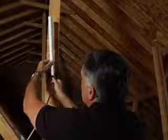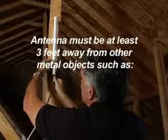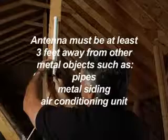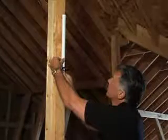The mounting bracket should be attached so that the antenna will stand vertically and at least three feet away from other metal objects such as pipes, metal siding, and AC units. Position and mount the signal antenna vertically onto the mounting bracket as shown.